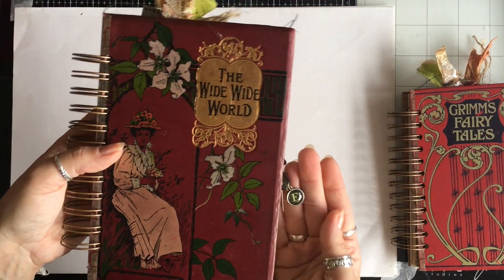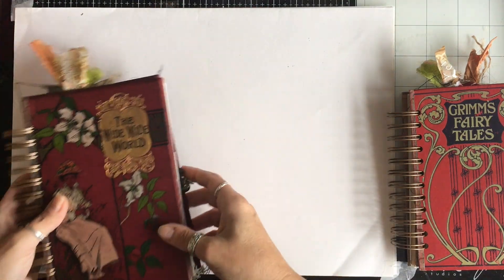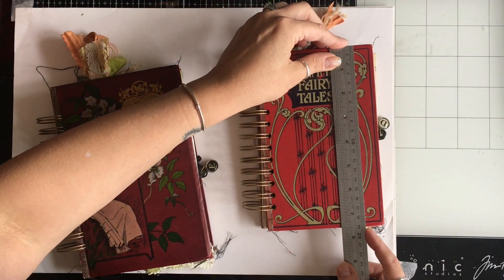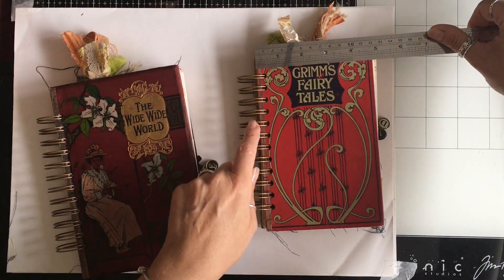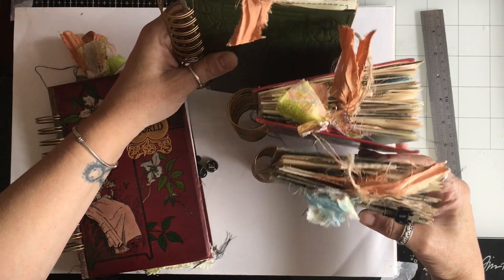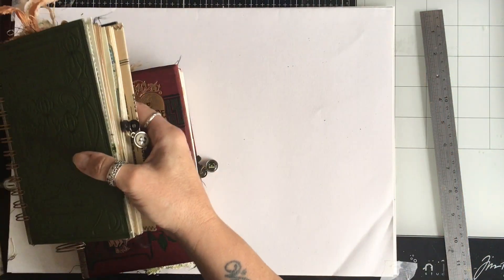And this is journal E — this one is slightly bigger. All four journals are the same size: about seven and a half inches by four and three quarter inches, not including the spine. Journals A and B have a one-inch spine and all the rest have a one and a quarter inch spine, but they all have the same pages.